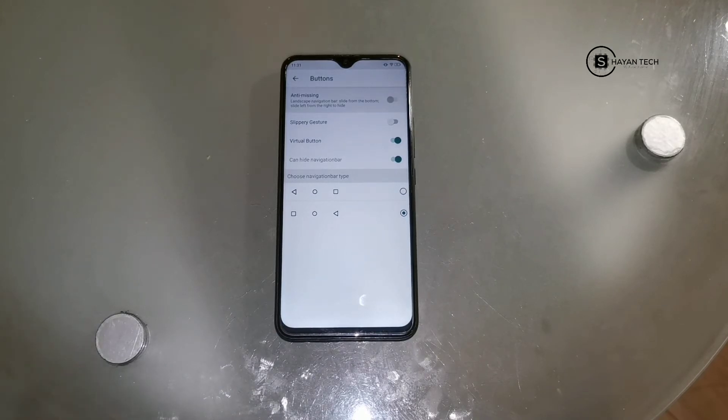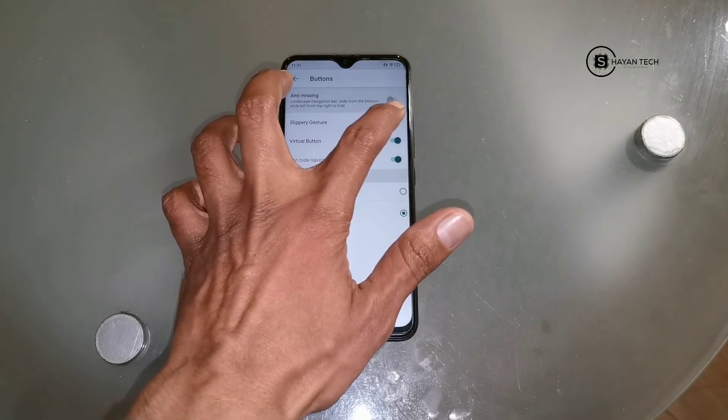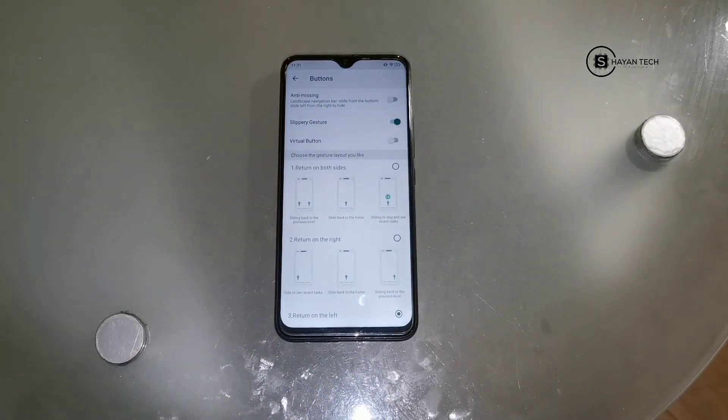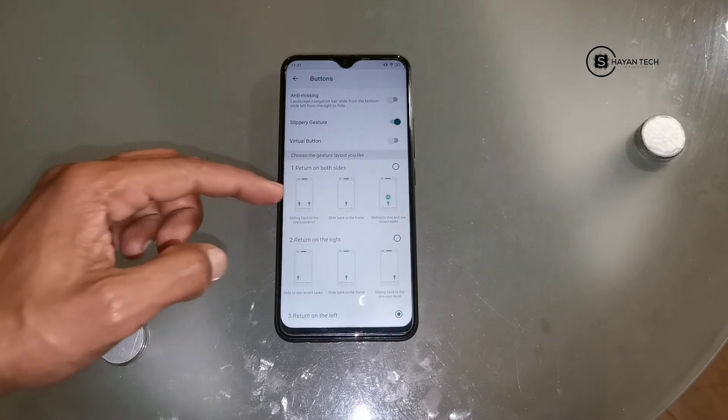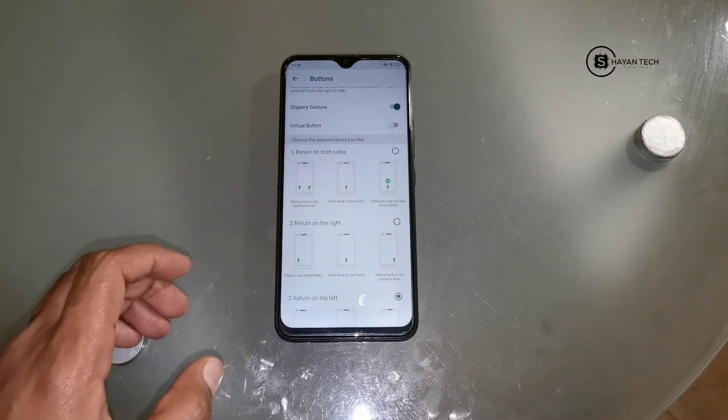Now we have to move on to the slippery gestures. For that you have to enable it. After enabling it you will see the slippery gestures options. I will show you - the first option is 'Return on Both Sides'.